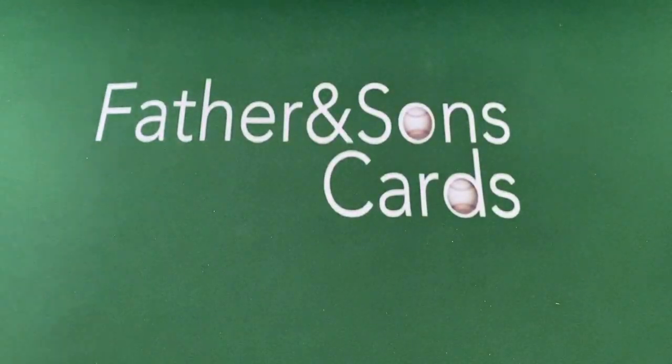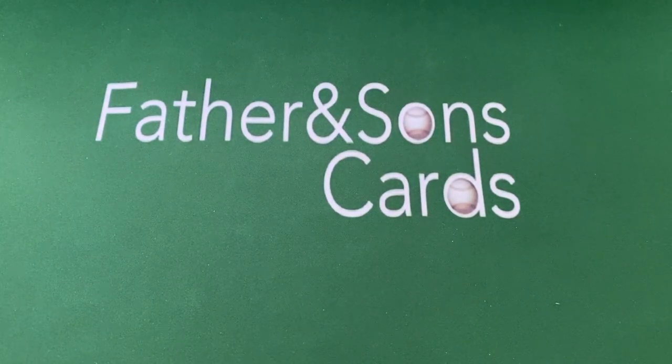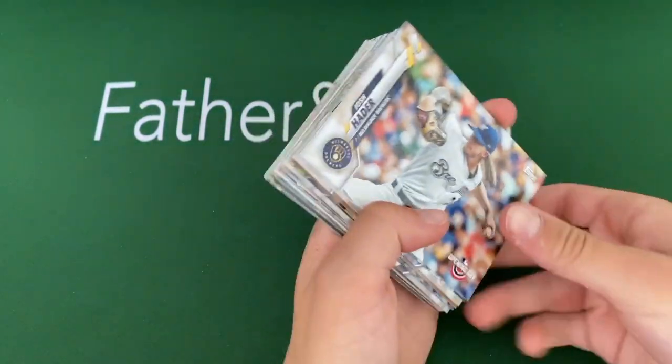Let's open up the value packs first. Why don't you guys crack those cards open real quick? I'm going to pause and we'll do a little edit. All right, so my oldest opened up one of those packs — it wasn't packs inside of it, it was just a nice fat pack of 24 cards. And he's going to show them to you.